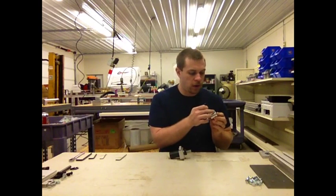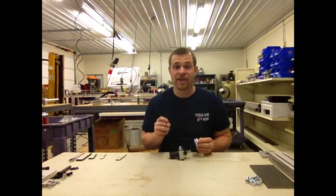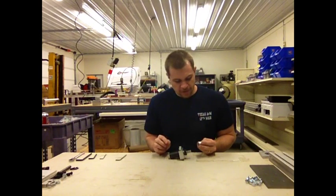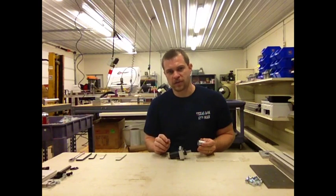I highly recommend that you remove all of these and apply Loctite to them, because these are the screws that will slip out most easily due to vibration.